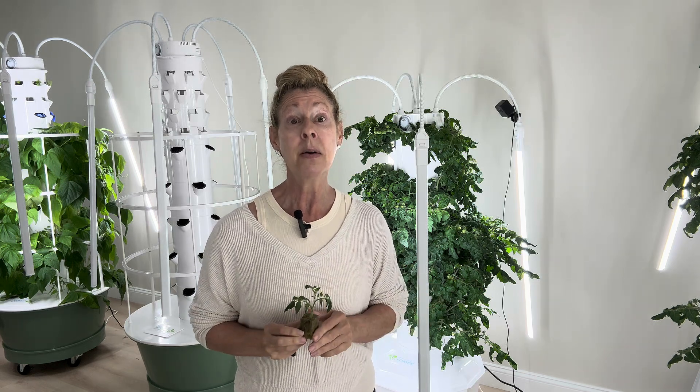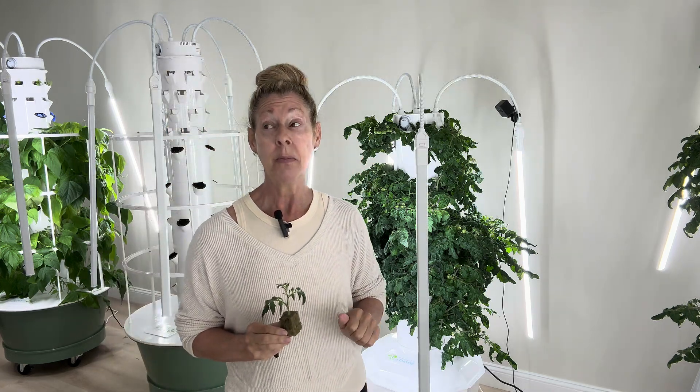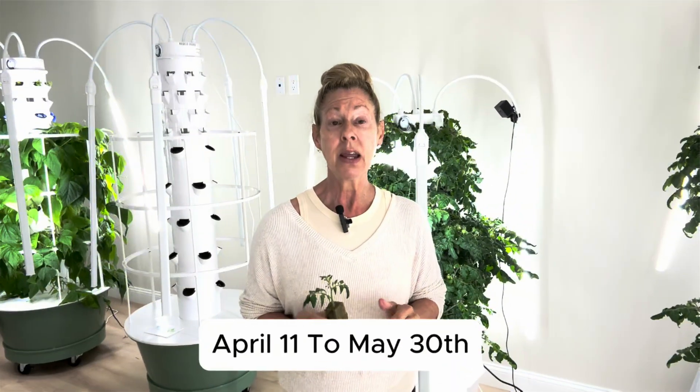It has now been four weeks since those flowers opened and pollinated, and we actually have clusters of fruit. From April 11th to today, May 30th, is about six weeks. I have clusters of cherry tomatoes that are still green, but give them a few weeks and they're going to be ripe — that'll probably be part four, so stay tuned.